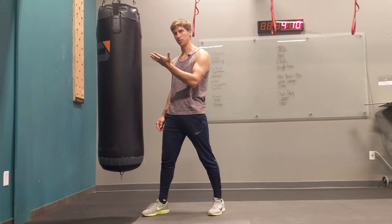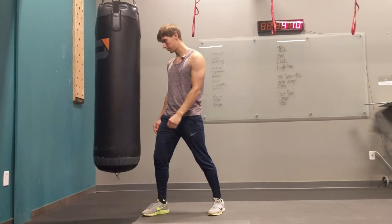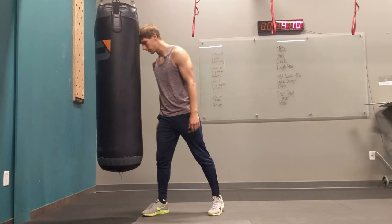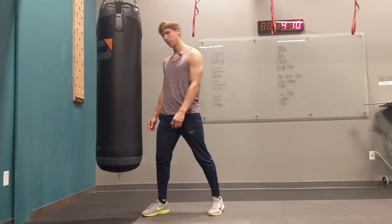If you have a friend or a teammate, you can have them hold a pad and just hit the front of your head, just to strengthen and harden it. If you don't have a pad, just start with the boxing bag, like so. That's the first thing.